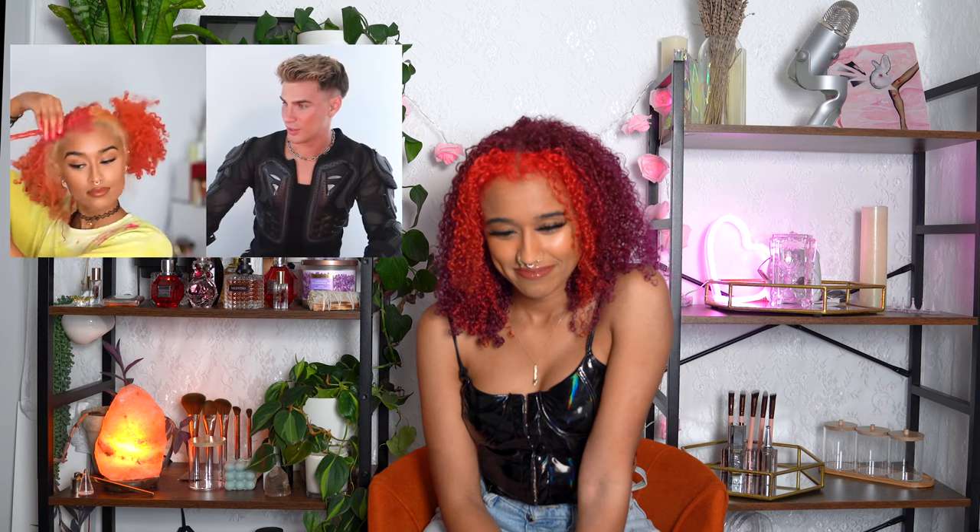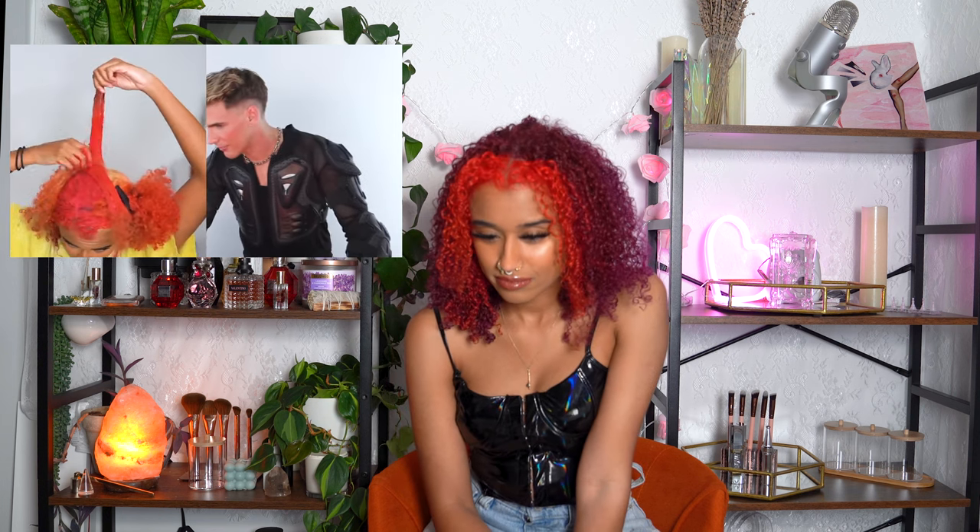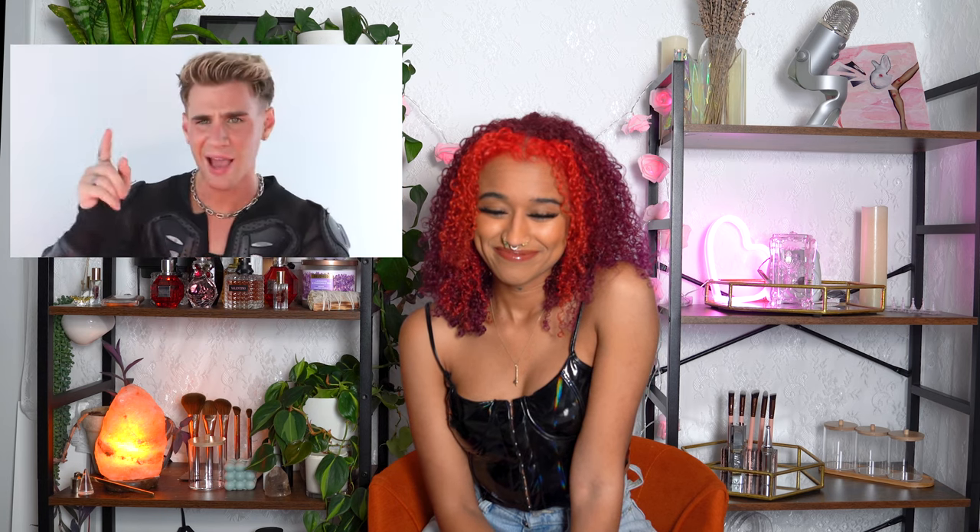My goal is always to do the fewest processes possible on my hair in the least damaging way — that's why it's still curly. That's why I chose pink to red: I can utilize and refresh the red ends of my hair without a fading or bleaching process, and add a similar color or one next to it on the color wheel. Now it's a whole new look that keeps your hair as healthy as possible. We love a smart girl who knows how to use her color wheel — color theory is the best.